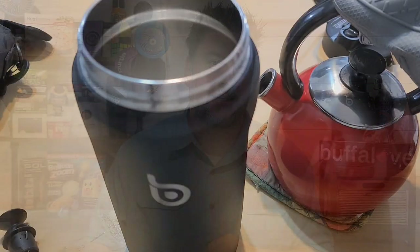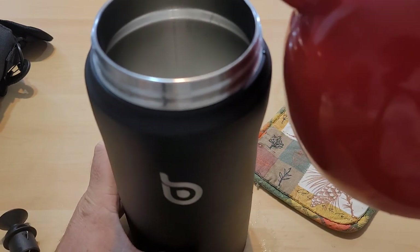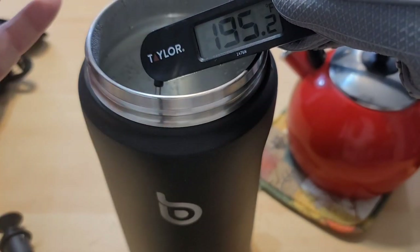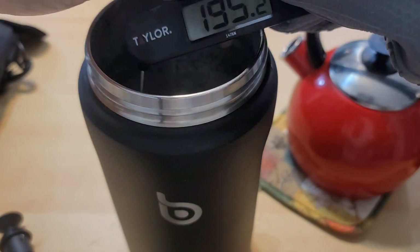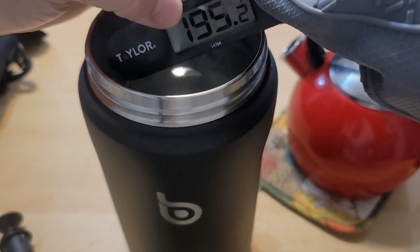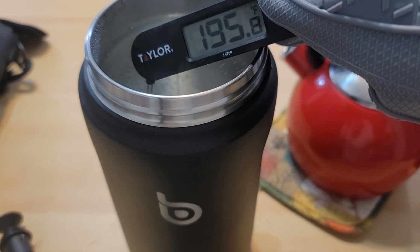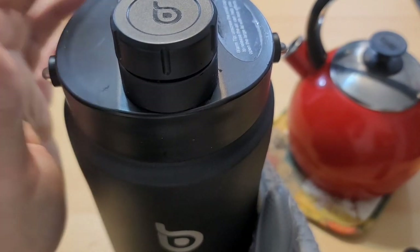Now since we've done the ice test let's try the hot liquid test. They say the hot water can stay hot for up to 24 hours. The temperature of this water is about 195 degrees Fahrenheit — there is about an inch between the top and the actual water, I just couldn't fit that much in the tea kettle. In Celsius that's about 90 degrees. So what I'm going to do is put the lid on and leave it in my room for the next 24 hours. The temperature in the room is going to be about 70 degrees Fahrenheit. The next time we're going to open this is in 24 hours.